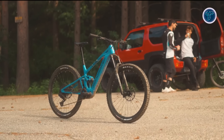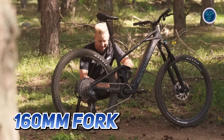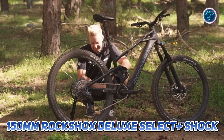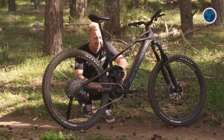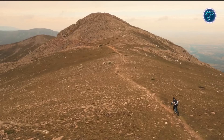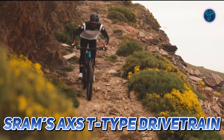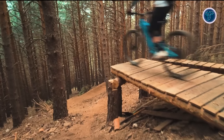The RockShox suspension system enhances the ride with a Silo Gold RC 160-millimeter fork paired with a 150-millimeter RockShox Deluxe Select Plus shock, providing excellent handling on rough terrain. The SRAM four-piston DB8 Stealth brakes guarantee reliable stopping power, while SRAM's AXS T-Type drivetrain minimizes cable clutter for improved shifting performance.